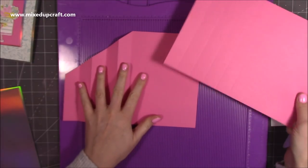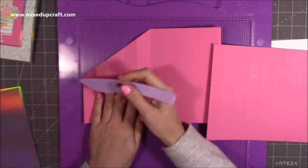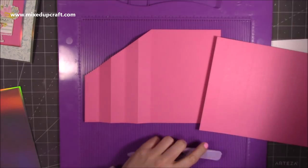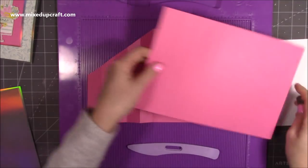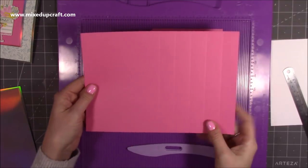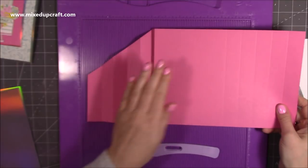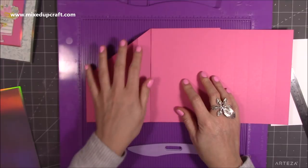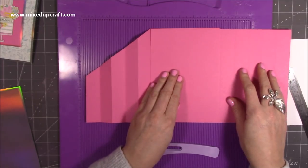Before we fold and burnish all the score lines, on one piece come up from the bottom — three and a half inches. On the other piece you need to flip it so those score lines are on the right-hand side, because the big five by seven section in the middle is going to stick on top of each other. You want one lot of one-inch lines on the left and one lot on the right.